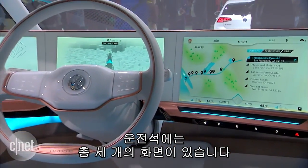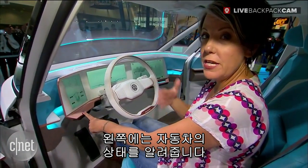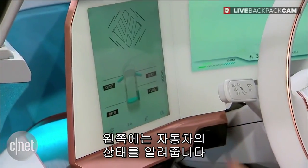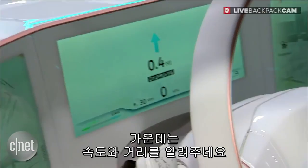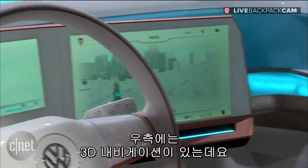In front of me, I've got three screens. I've got a screen over here that's telling me everything, like the status of my car — I can see these doors are open. Apparently I've gone 0.4 miles and I'm traveling at 30 miles an hour, but check out this really cool three-dimensional navigation here.